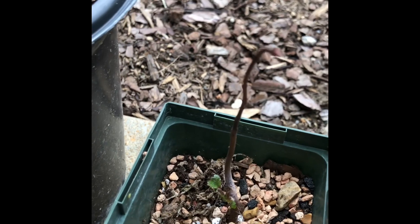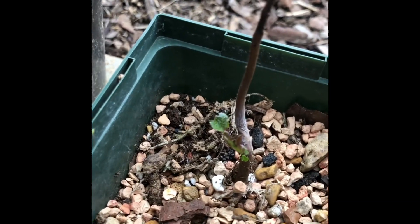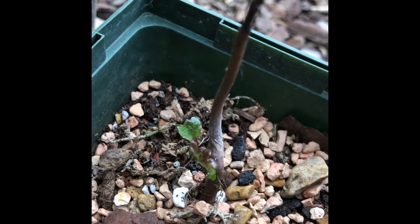This is a tiny maple. It looks like the upper suffered some death, but right down here, out of the base of the trunk, we've got some new growth going on. How sweet is that?